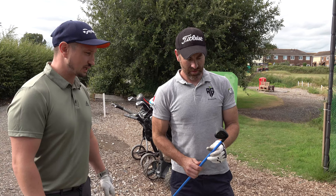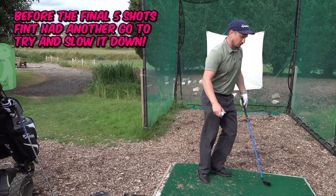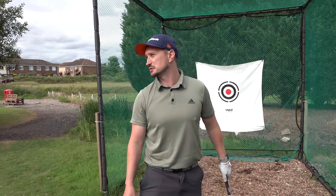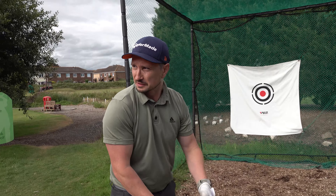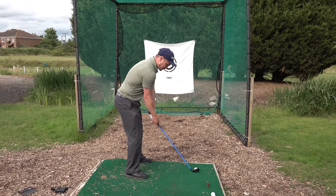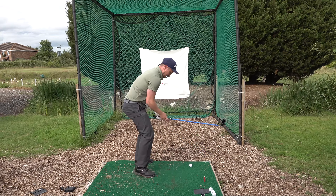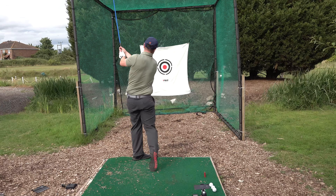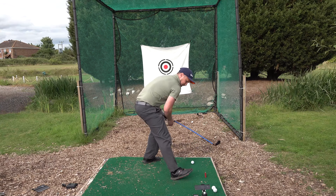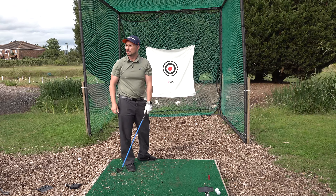You'd probably need to hit a few hundred balls to get used to it, make it part of your swing. We'll hit five more balls each with the normal seven iron, see where we're at. I'm just going to try and actually slow it down because that's what I didn't do. That felt nice.